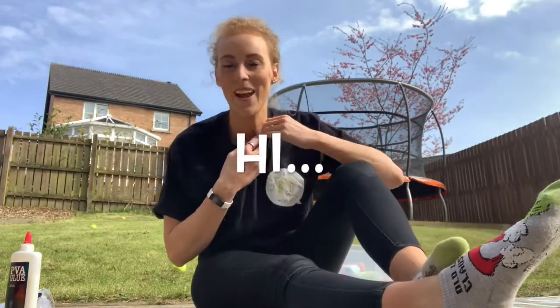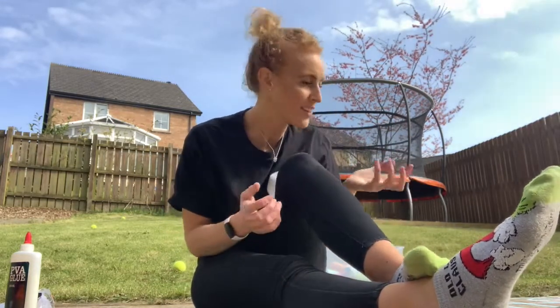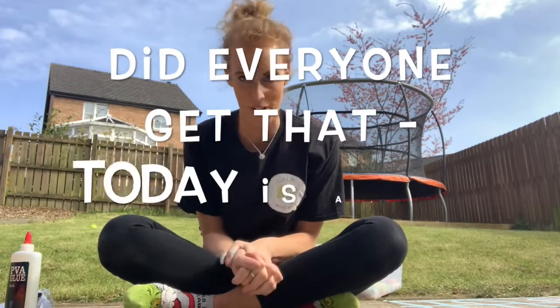Hello! Today's video is all about colour, and because it's lovely to have a bit of colour around your house, we're going to think about lots of different colours and do a couple of different tasks all to do with colour.